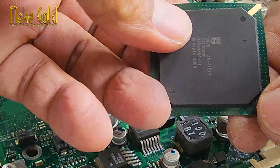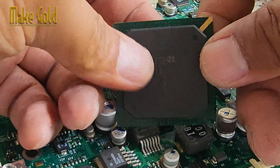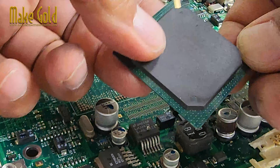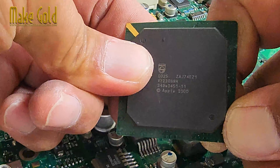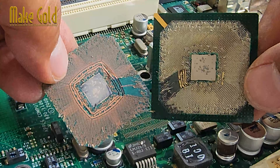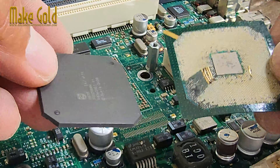First, we'll separate the IC chip from the motherboard. Next, we'll separate the black chip from the green PCB attached to the IC chip. You'll see there are two parts: the green PCB of the IC chip and the black package that encases it.